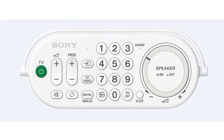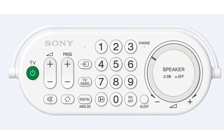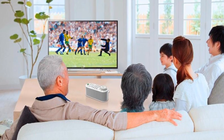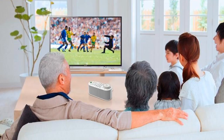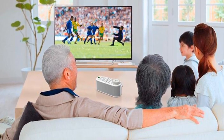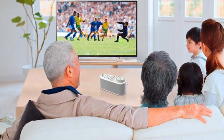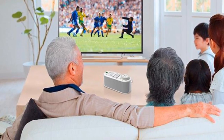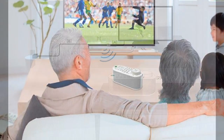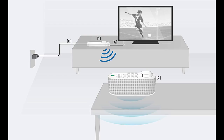If you suffer from hearing loss, you know how difficult it can be to watch TV. You end up turning the volume up quite high, but sometimes you haven't got the clarity you need and you still miss important words in a plot. It's made even worse if you're in a room with normal-hearing people because the sound becomes too loud for them. This is a good solution — you simply pick up the rechargeable speaker, have it on the arm of your chair, and then you have your own personal volume level for the TV.